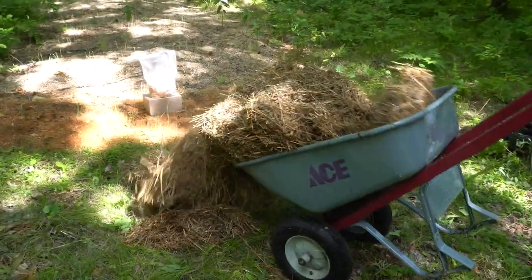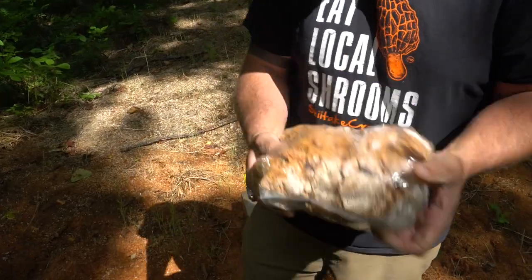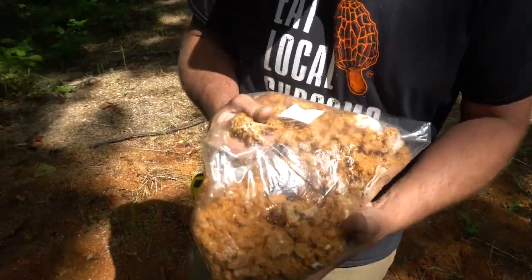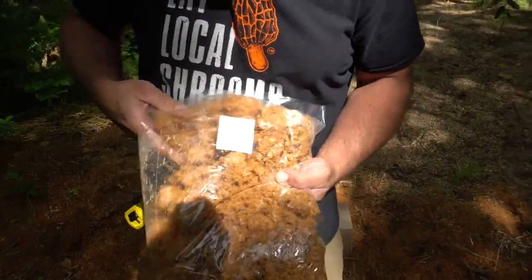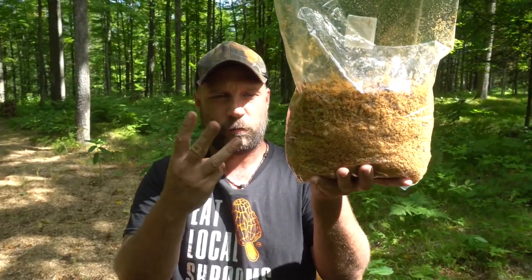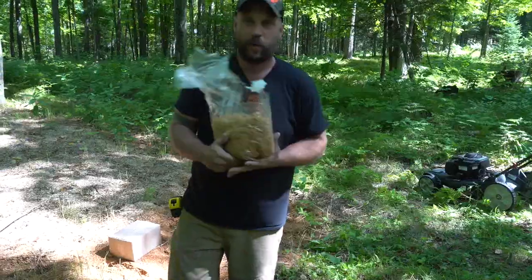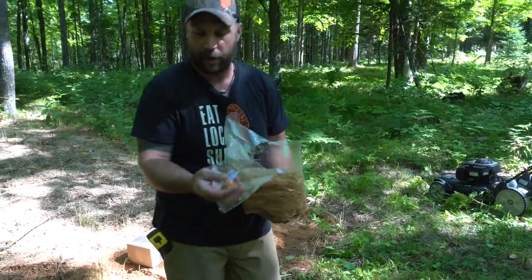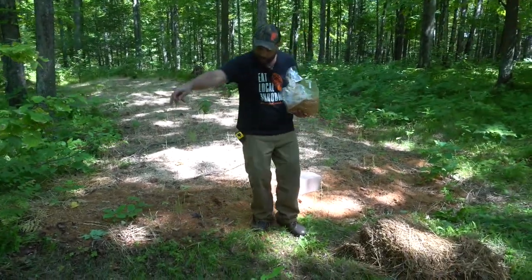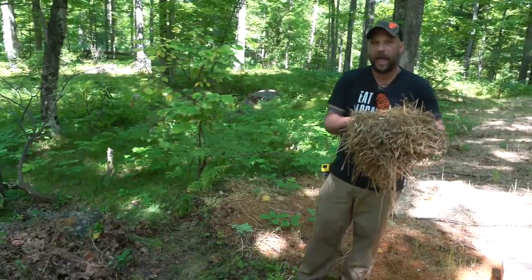Dump about half the straw on the ground, then take the bag of spawn and break it up back to sawdust — because that's what it is, just sawdust with mycelium growing on it. Once we've got it broken down to ping-pong ball size or smaller, we're going to create three layers: 25% of the bag, then 25%, then the remaining 50%. Crumble the first layer of spawn across the whole area, then drop half of the soaked straw bale over it.